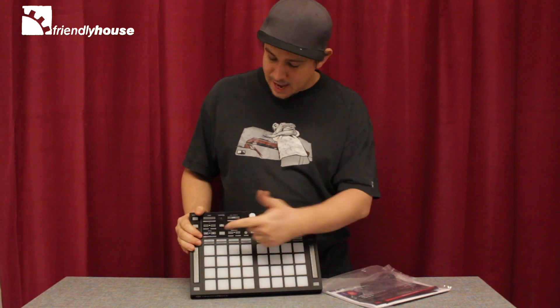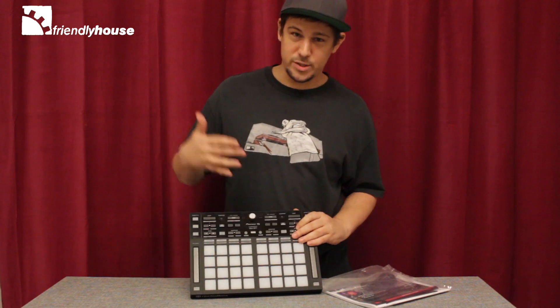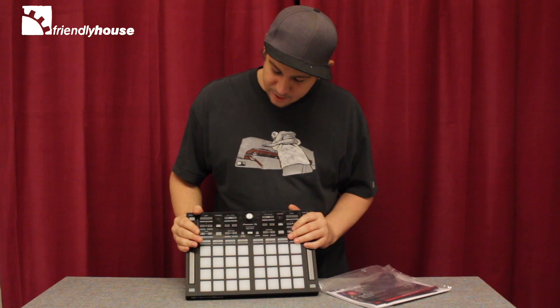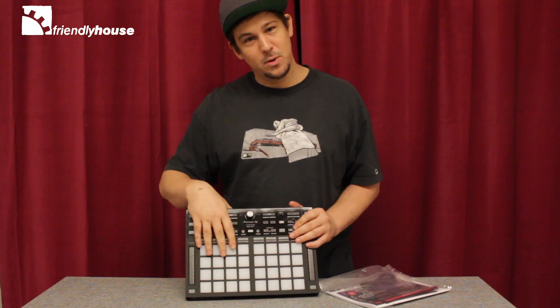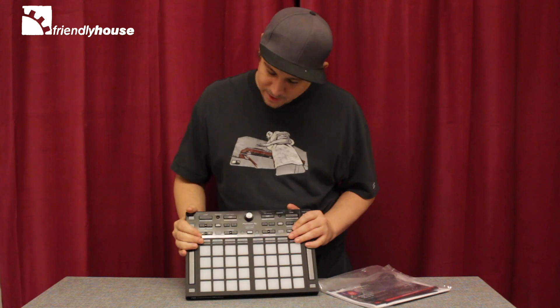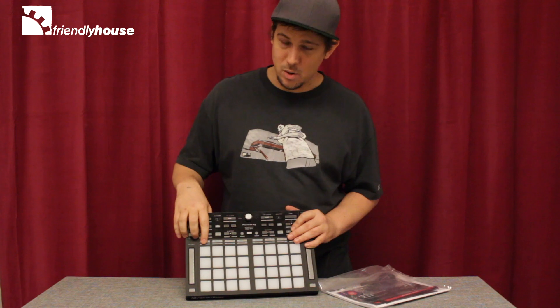Not only does it have hot cue, pad effects modes, beat jump modes, and also slip modes and stuff like that, but really a game changer is that you can customize the pad modes in a special editor built for this system. And what's really a game changer is the keyboard mode.